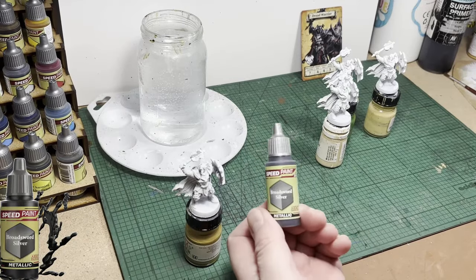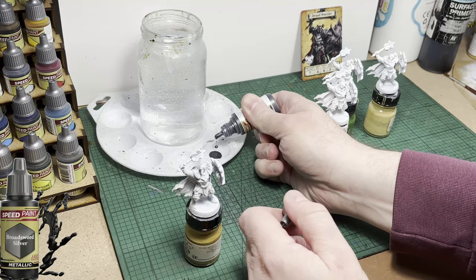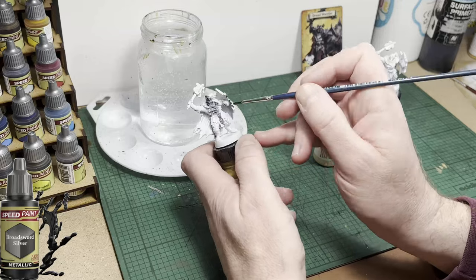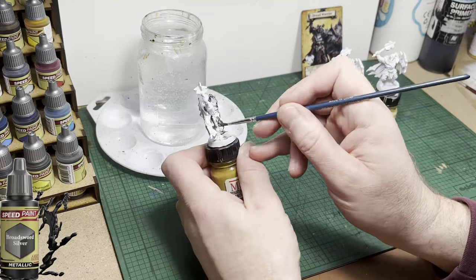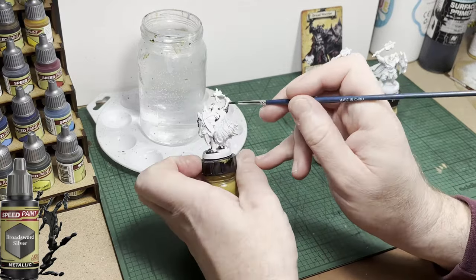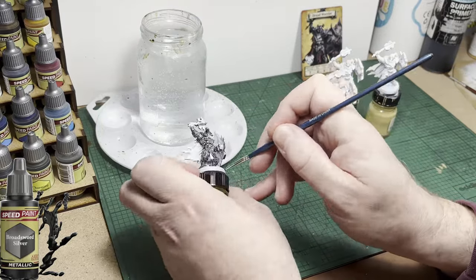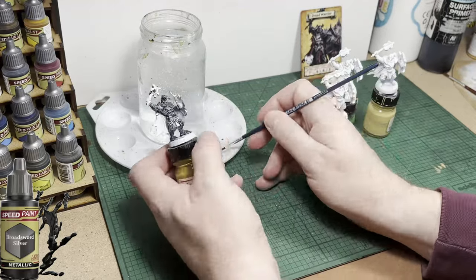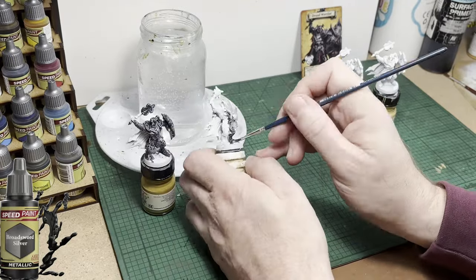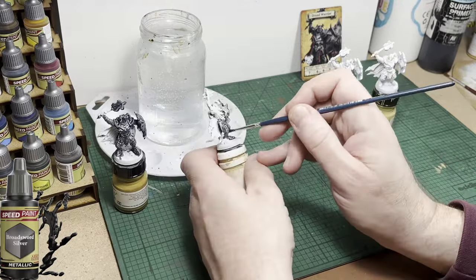Looking at the card art you can see that most of this model is metal armor. I'm going to be using Broadsword Silver — it's an Army Painter Speed Paint and it covers really well. There are four of these models so this is going to take a few minutes; I will speed the footage up. You don't need to be particularly careful when painting the silver on — just try not to hit the cloak. The model also has some undergarments around the waist; try not to paint those. It's not the end of the world if you do because you can go back over it with white paint later on.